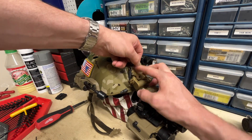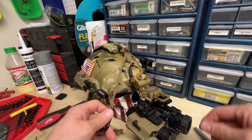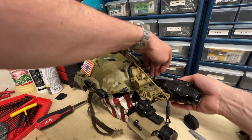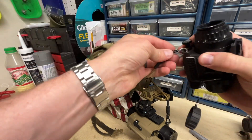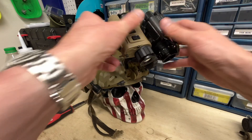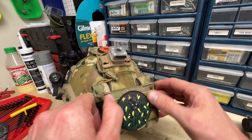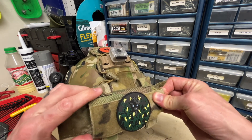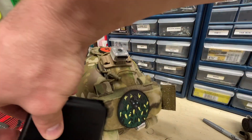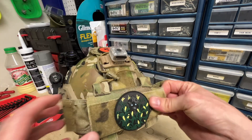The way I do tethering doesn't really matter, but throw one on here, and on the PVS-14 it's right here — like so. That's your setup. For counterweight, I've just got the four weights that came with the Mohawk plus a 1000 milliamp-hour battery pack. I originally had that as a leftover from another project — never hurts to have power in the field, and it happens to weigh just about the right amount and fit perfectly. So it stays.